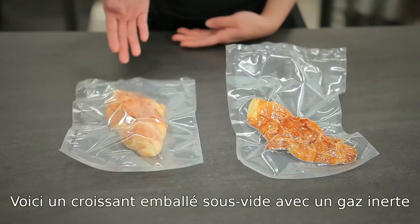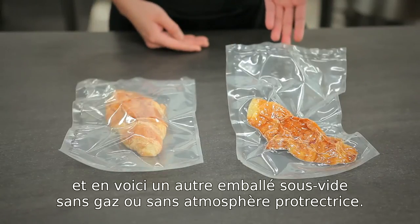Here we have a croissant that was preserved with the gas function, and here we have one that did not use the gas function.